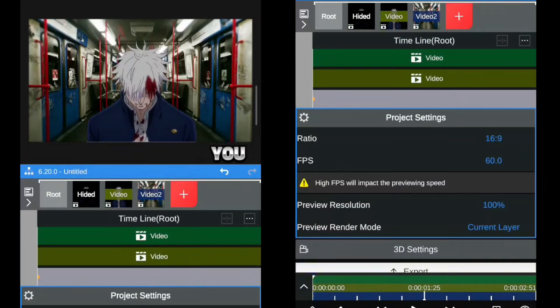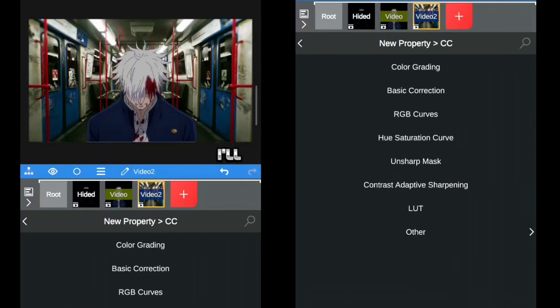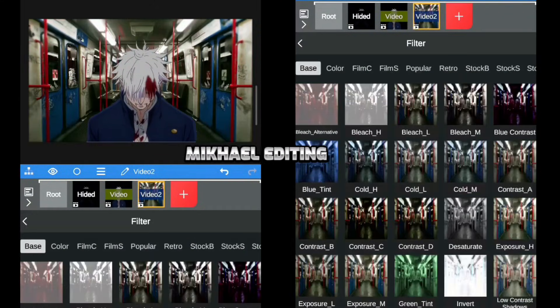For the background, you don't have to use the same one as I did in this tutorial. But if you want to grab some of the materials I used for the background in this compositing, I'll be sharing them in an upcoming video, specifically in the Mikael editing pack.